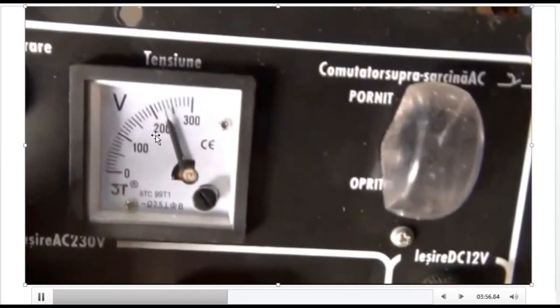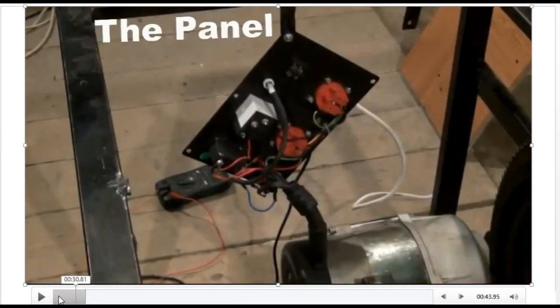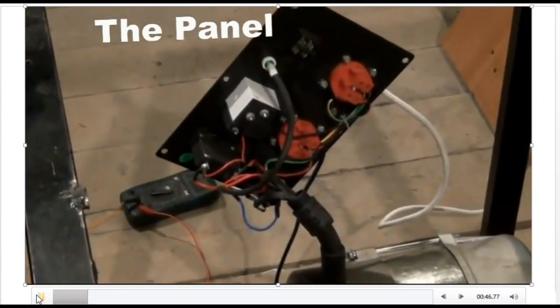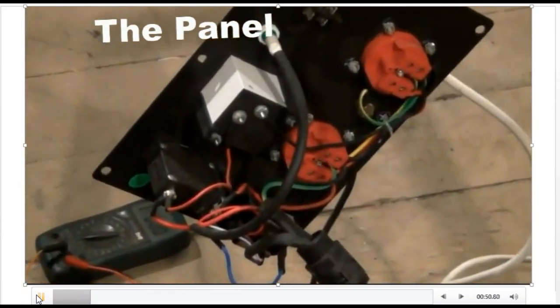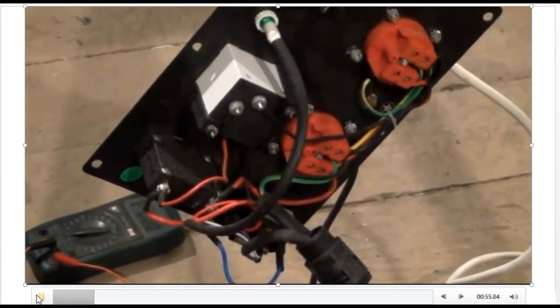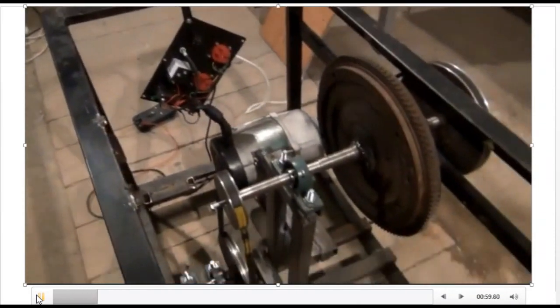You can see the voltage rate is now between 200 and 250. I want to go over it again one last time for your understanding. This is the panel linked to the generator. You can see the panel is linked to the generator.